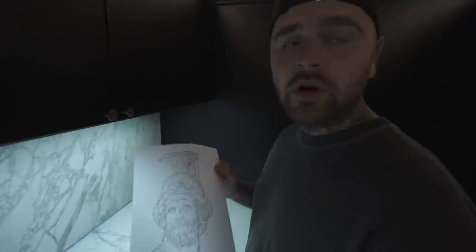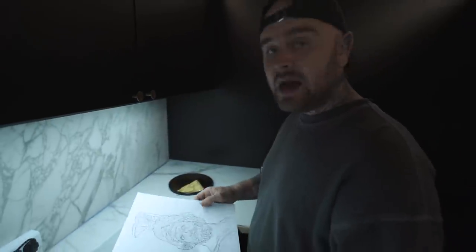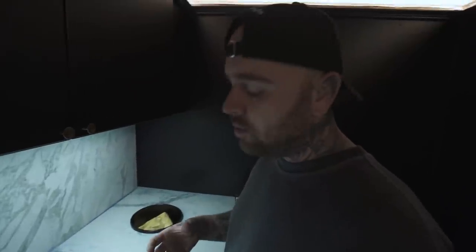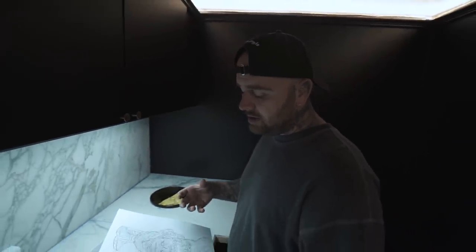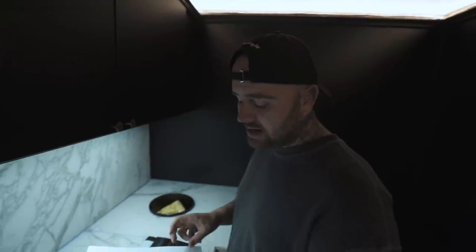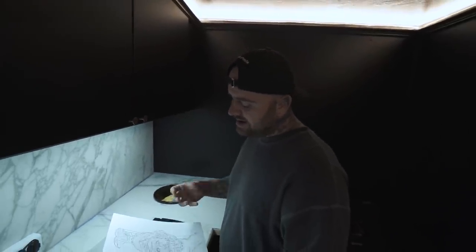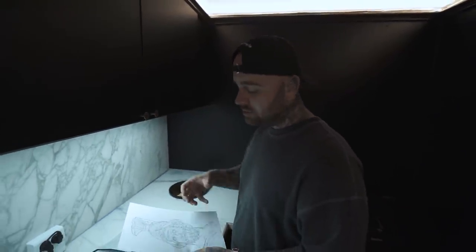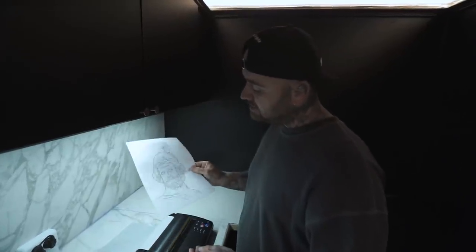Now we're ready — we got our stencil drawing. I drew this out on my iPad by hand. There are programs to create stencils, but I don't think they work really well for me — they take some of your style away if you have a computer-generated stencil. I always do the stencil by hand. It takes extra time — about an hour, sometimes an hour and a half — but it makes for way better work. It's my brain and how I see the image, instead of the computer's interpretation.